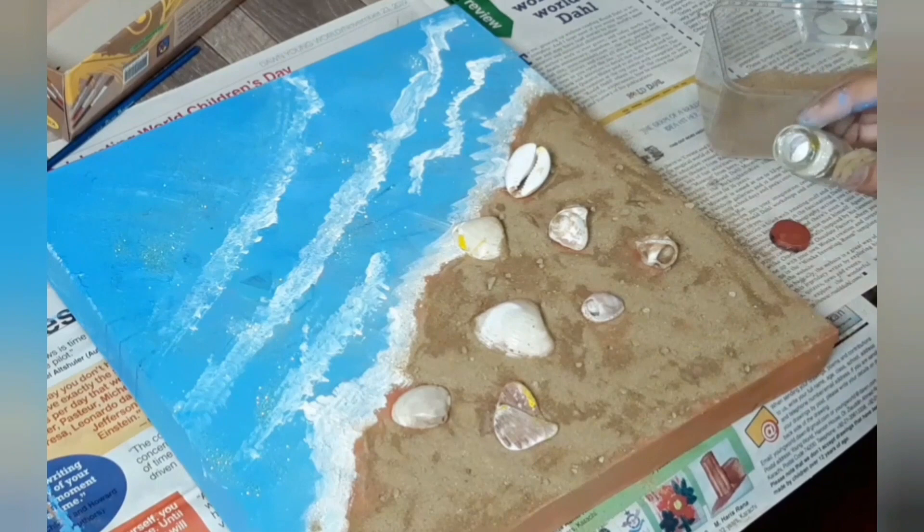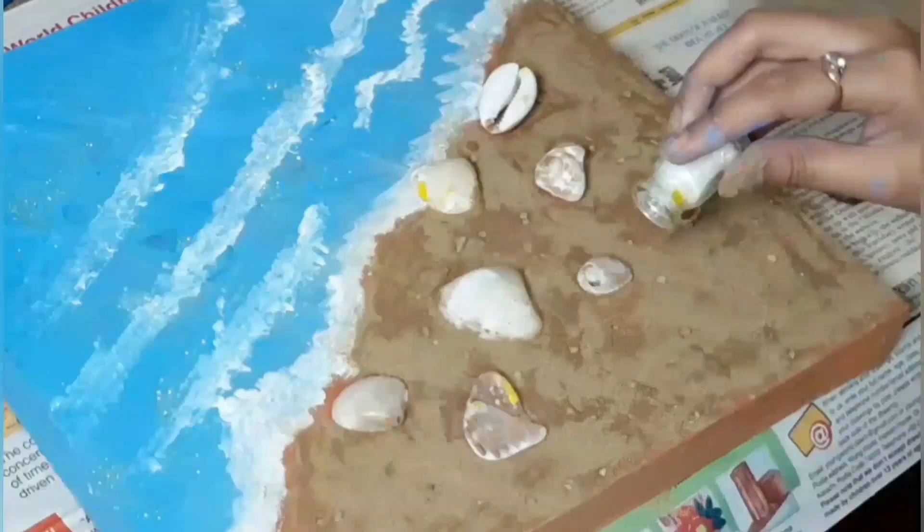Now add some white glitter again. Ta-dah! Ready! Thanks for watching! See you in the next video!